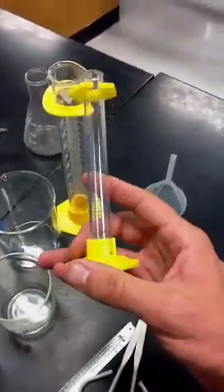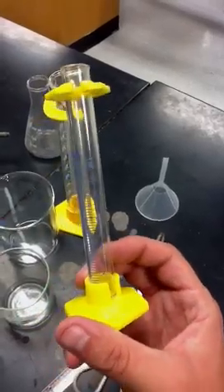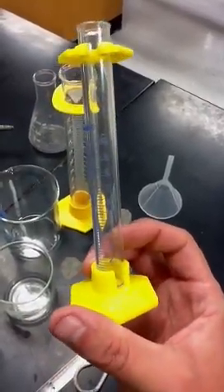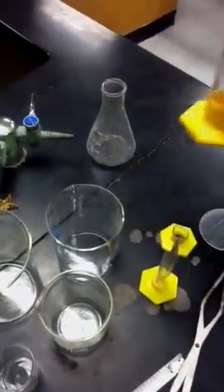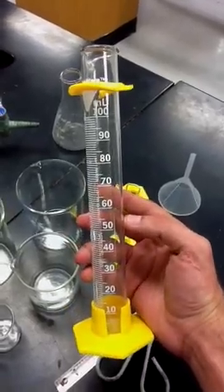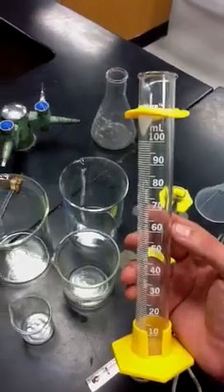To measure also, we have these things — they're called graduated cylinders. They're narrower, but they come in different sizes as well. This one is a 10 milliliter graduated cylinder and the markings on the side go up by 1 milliliter. This is the big cousin — a 100 milliliter graduated cylinder — and it goes up by 10s. If you want to be really accurate, you want to use one of these instead of a beaker.